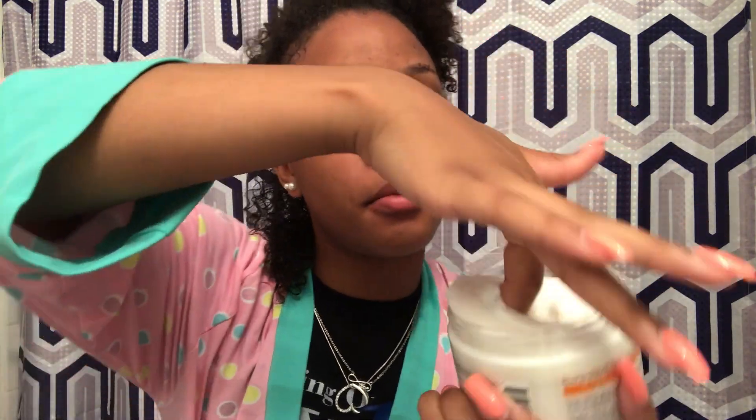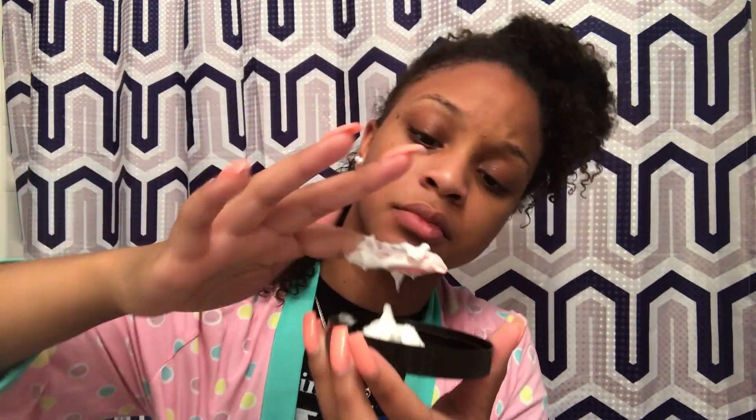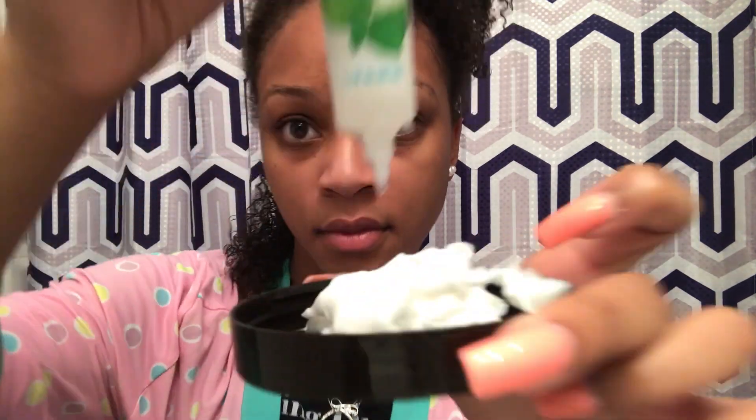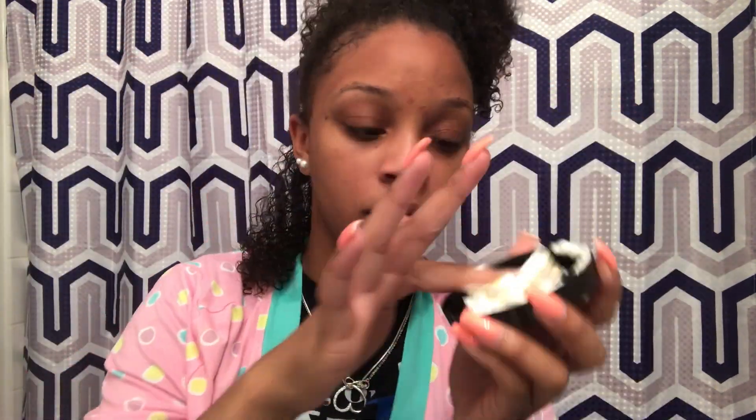Then I'm going to go ahead, take that deep conditioner container, open it up, put the deep conditioner in the top, and add the next step. Step number two is going to be adding oils to your deep conditioner. You don't have to use specific oils, but for this time I use peppermint oil and wild growth oil. Adding oils to your deep conditioner regimen not only helps moisturize your hair, it makes it shinier and softer in the end. I'm going to apply the oil into the deep conditioner, mix it up, and then put it in my hair.